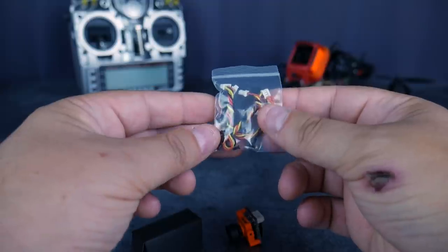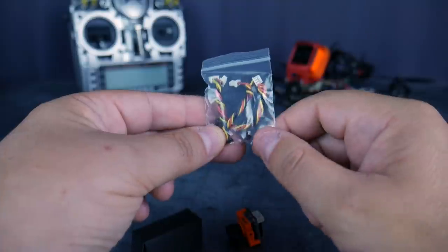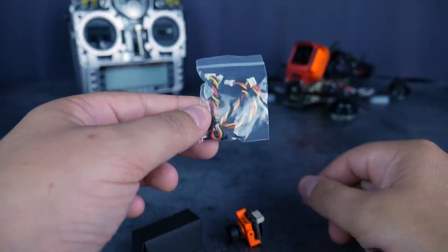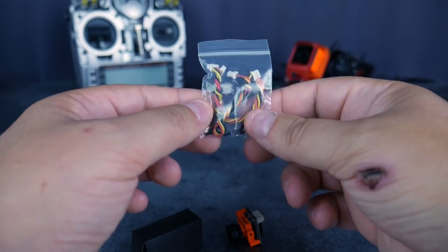On s'embête vraiment moins. Vous voyez, on peut les torsader comme ça facilement, ce qui fait que je laisse toujours de la marge en fil, et je les torsade pour les réduire. Ça fait peut-être un gramme de plus, mais au moins je ne suis pas embêté avec des câbles trop courts. Et si jamais j'ai une modification à faire, ça se fait tout seul.